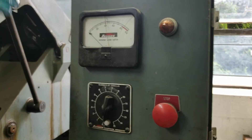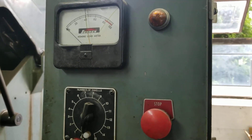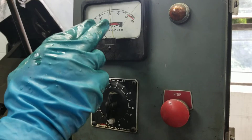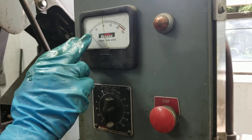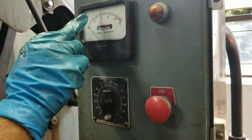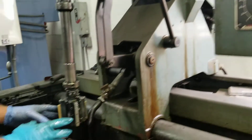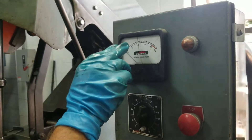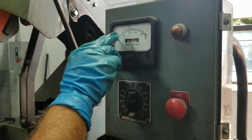We're here honing cylinders on this small block Chevrolet, and I want to explain something about this load meter. What it's doing is the needle is simulating or indicating the load at different points in the cylinder. When you have this needle heavily sweeping back and forth, what it's indicating is that the cylinder, as the head with the stones goes up and down, is seeing resistance — heavier resistance in certain spots as opposed to other spots with lighter resistance.